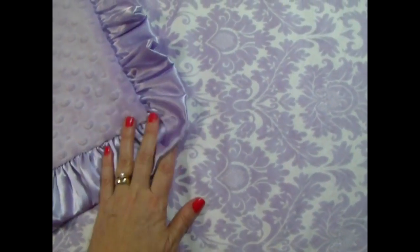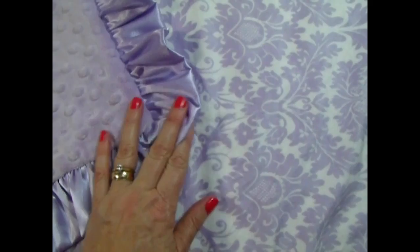This is a lavender damask minky blanket. It's just beautiful — a really sweet combination for a little girl. It has a lavender ruffle and we paired this one with minky dots. We also make it with rose swirl.